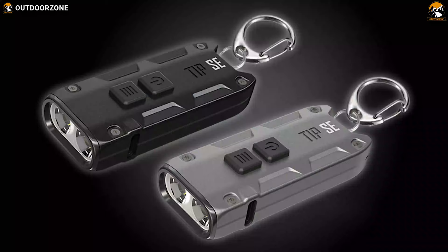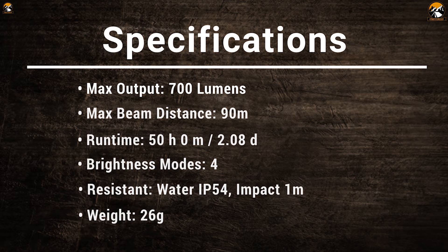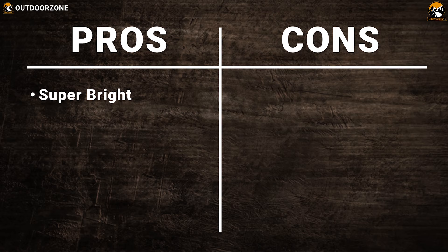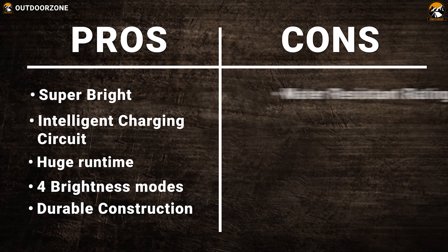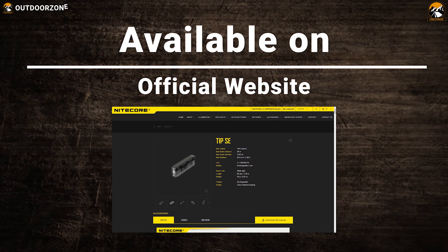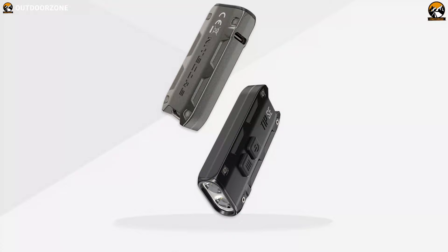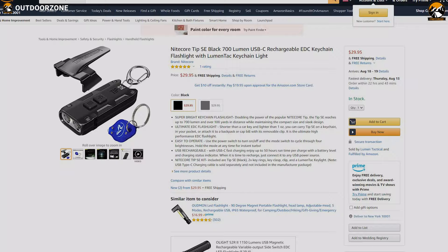Weighing at around just 26 grams, this flashlight is light and compact so that you can carry it in your pocket with ease. If you are looking for an EDC flashlight that is powerful and lightweight, then the Nitecore TIP-SC is a perfect choice for you, and you can get it at around $30.